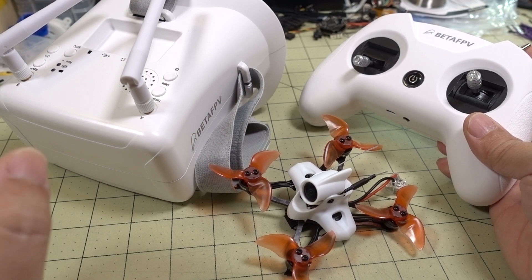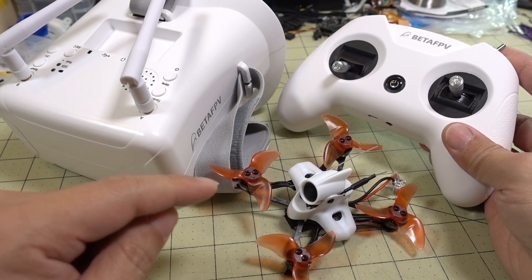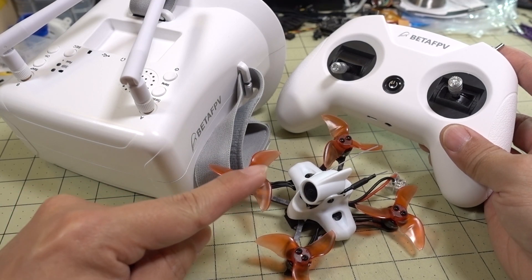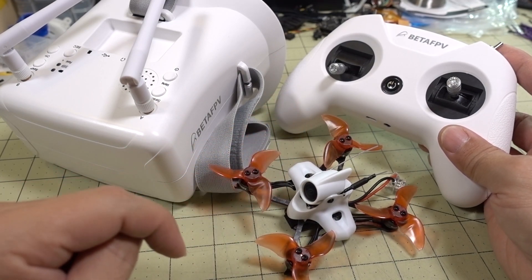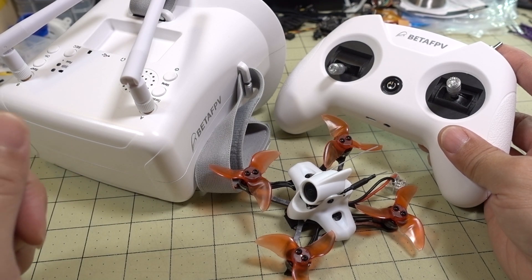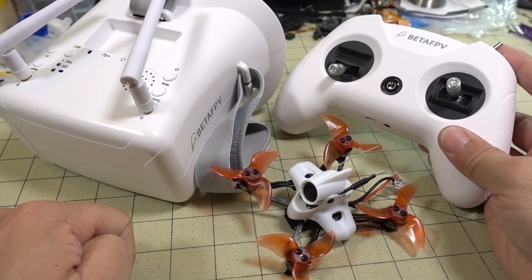Watch the end of the video for the configuration setup so you can get the transmitter bound to the Tiny Hawk Race 2. Anyway guys, I hope you found this video helpful. If you did, give it a thumbs up and I'll talk to you guys in the next one.